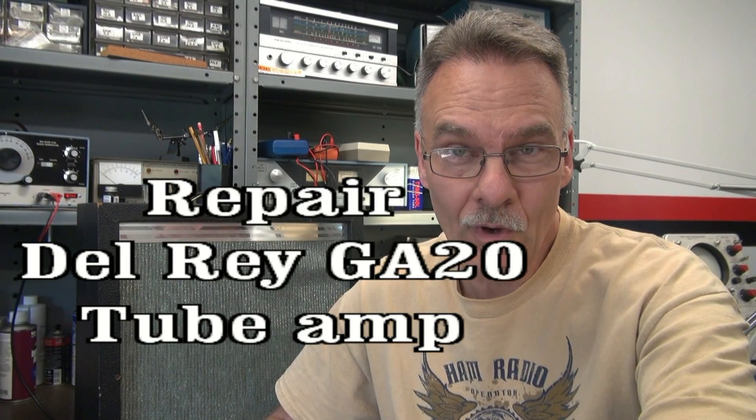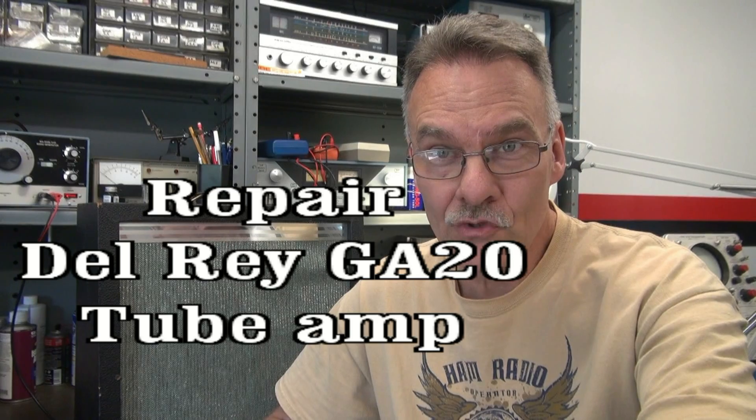Happy Fourth of July and welcome to D-Lab. Today in the shop, while everybody's getting ready for festivities, I'm working on an old GA20 Delray amplifier. It's actually made by a company called WMI Corp out of Rosemont, Illinois.